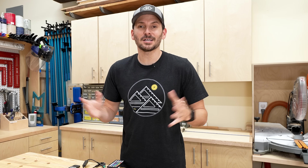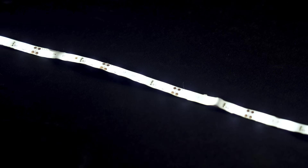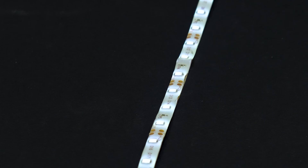With white LEDs it's pretty self-explanatory - it is just like a light bulb. You have a positive and negative lead from your power supply and when you turn it on it gives you a white light. You can increase and decrease the brightness just like you would with a dimmer switch for a light bulb in your house.